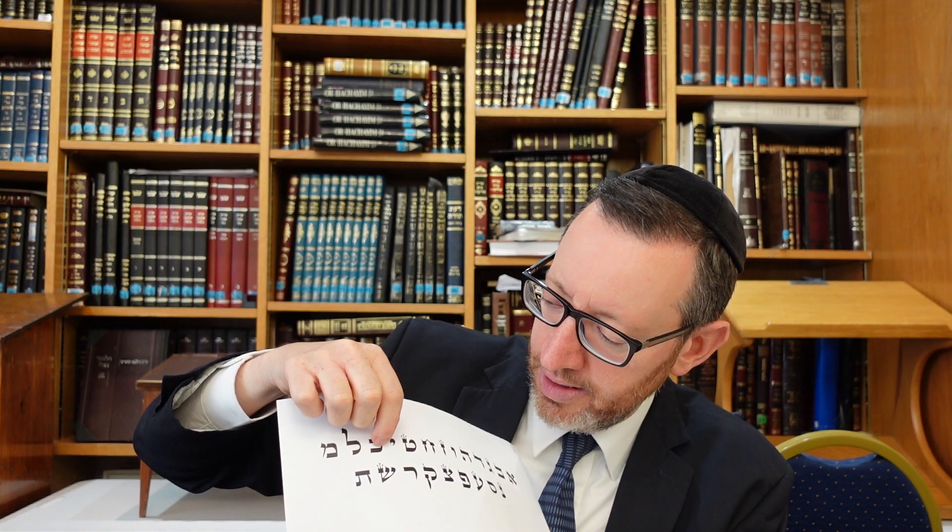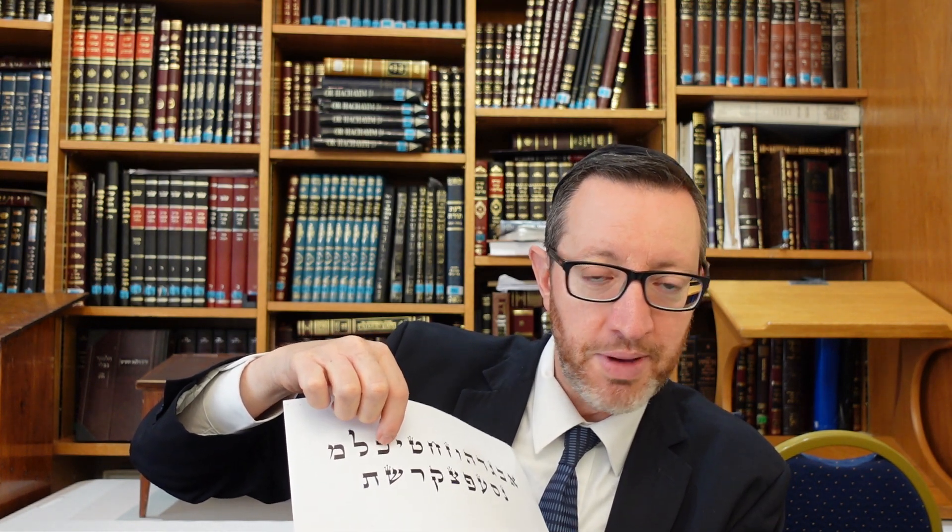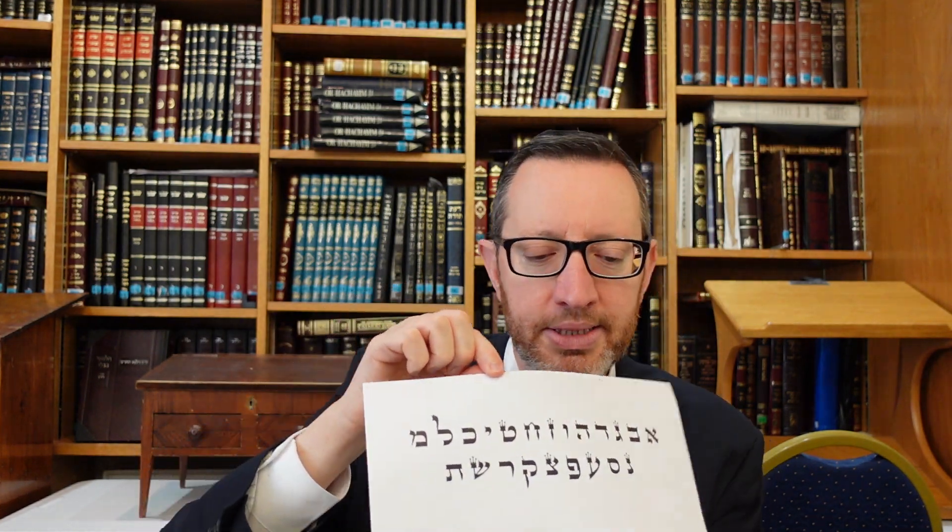Tzuras ois Kof — next letter. The Kof Kfufa — the regular Kof, not the final Kof — must be rounded, because if you make it too square it's going to look like a Beis. It's got to be rounded on both the top and the bottom. V'chalola she bifnim — the space in the middle, the vacuum in the middle — should be at least the width of a quill measure. And the top face and the bottom face should be equal — all the same measures.